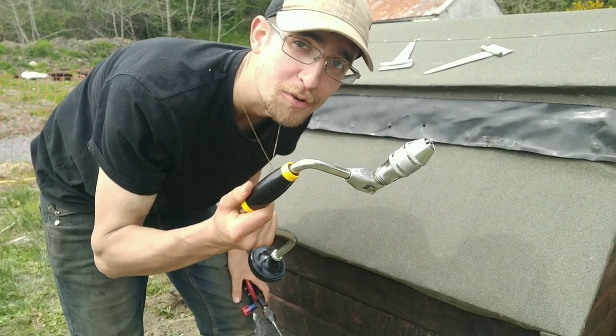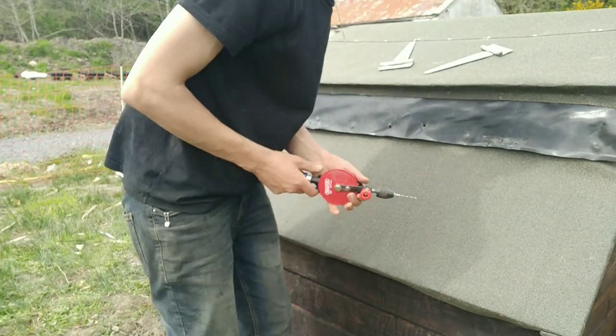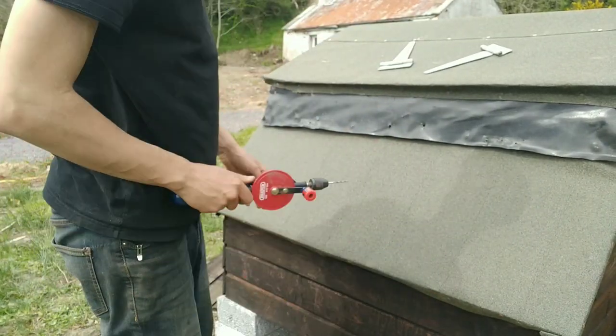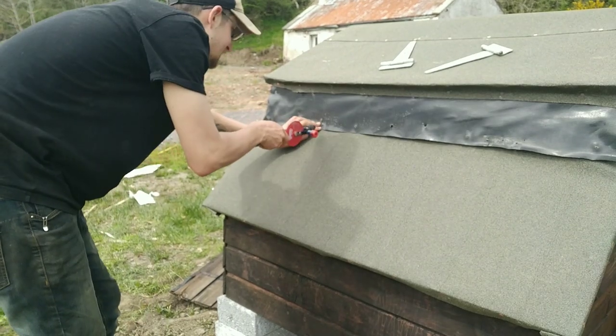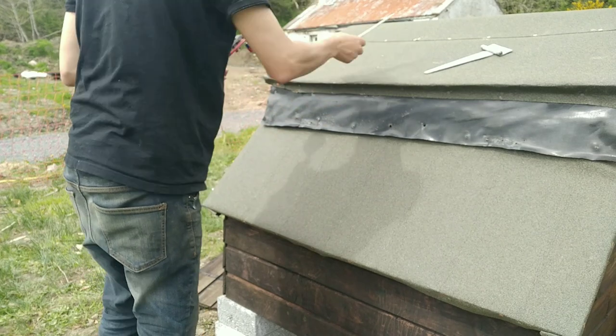The drill bit broke on this, but I have a redundancy — I have one of these as well. Always have redundancies. All right, let's see, is that right?